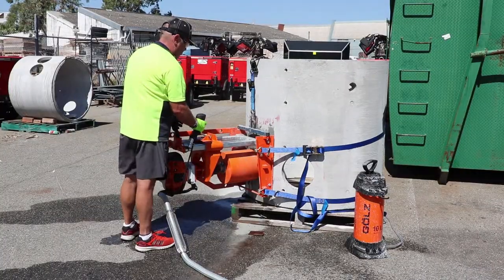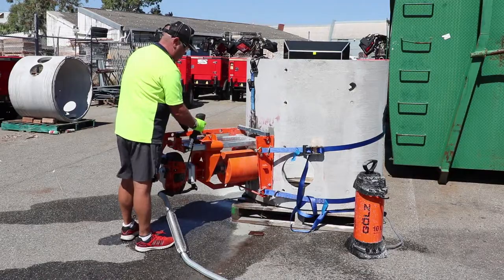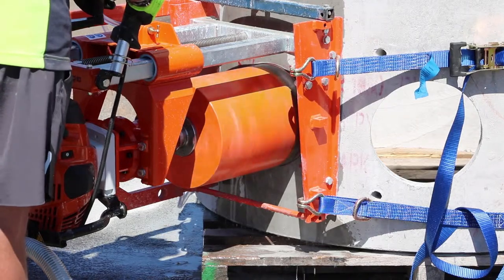The machine can drill from 110 to 354 millimetre holes on any angle, and comes with a Gardena water fitting for hose or a 10 litre pressurised water tank.